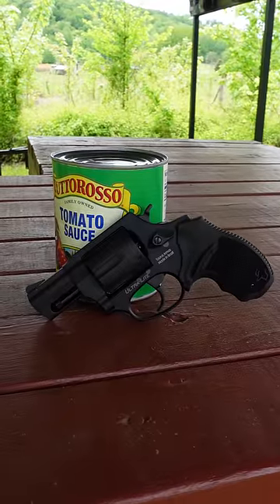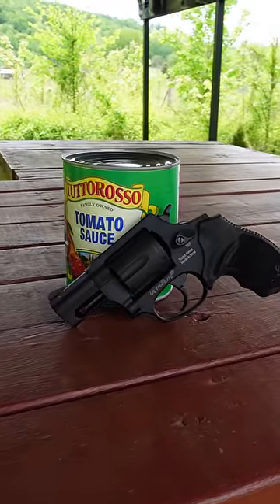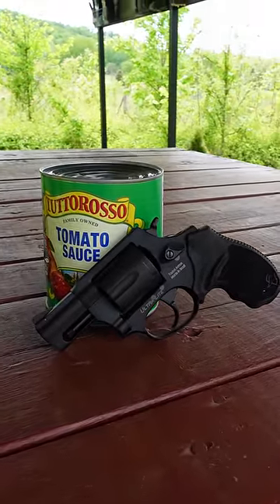Hello, my name is Buffalo and it's Wheel Gun Wednesday. This week's revolver is a Taurus 856 Ultralight.